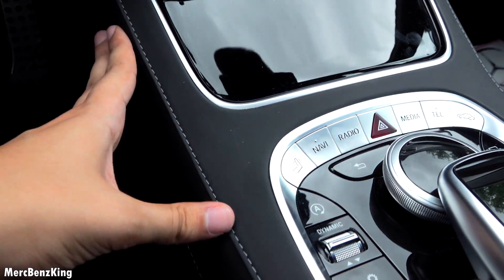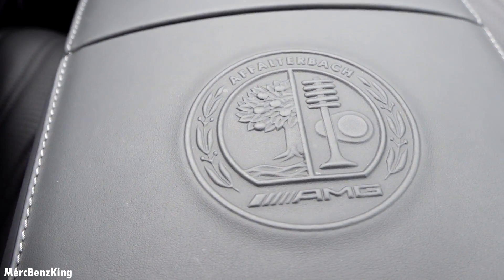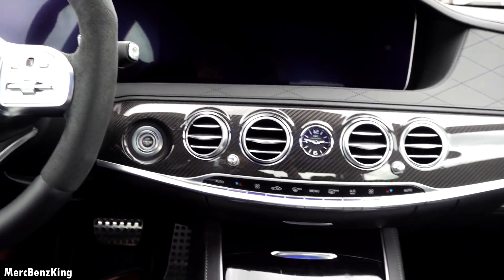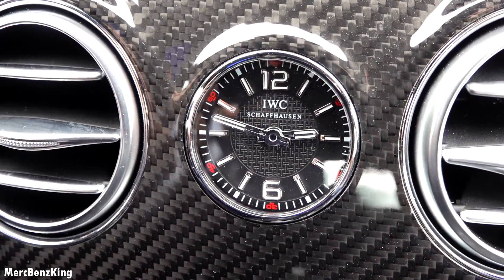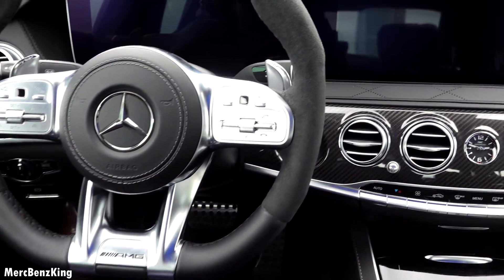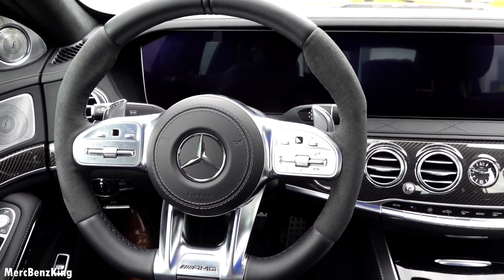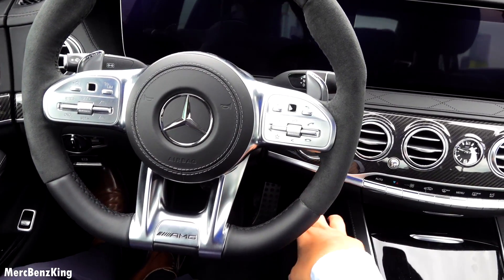It has the Affalterbach AMG emblem right here and the IWC Schaffhausen clock — it's a partnership with AMG and of course Mercedes. Let's push the button and let the electronics work.